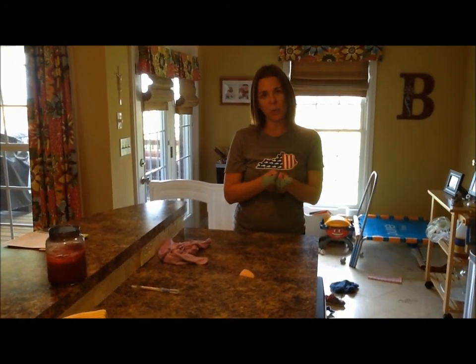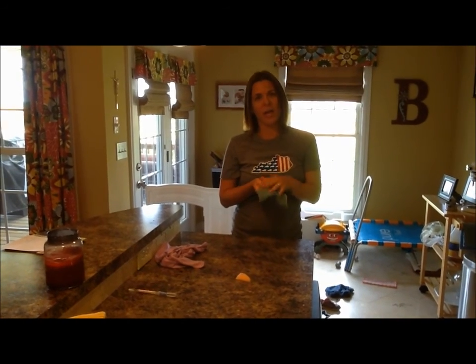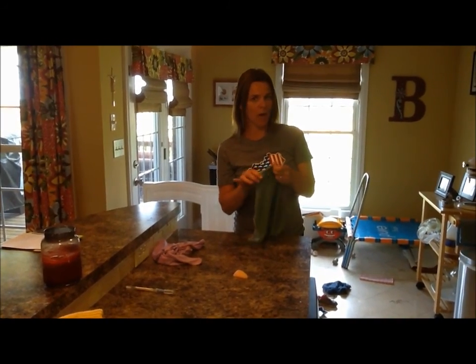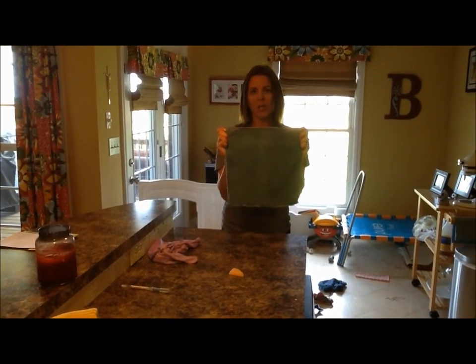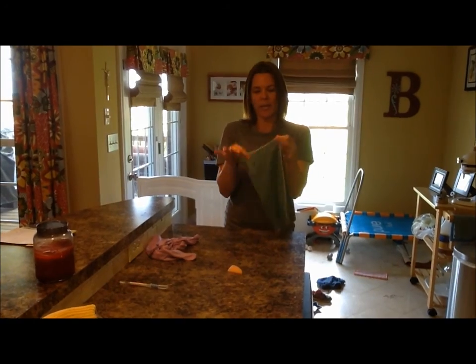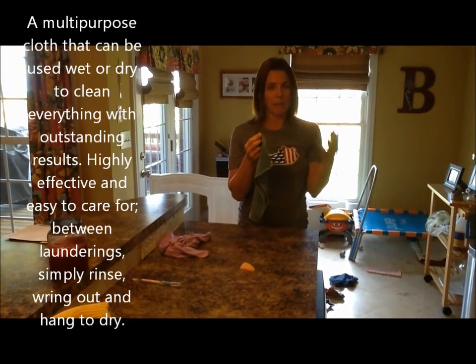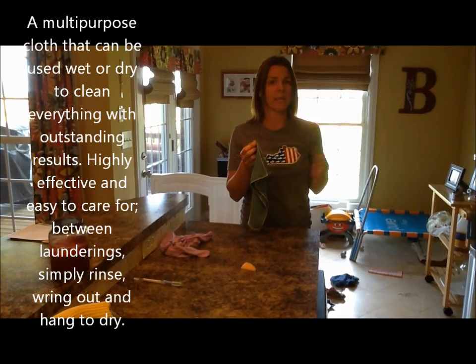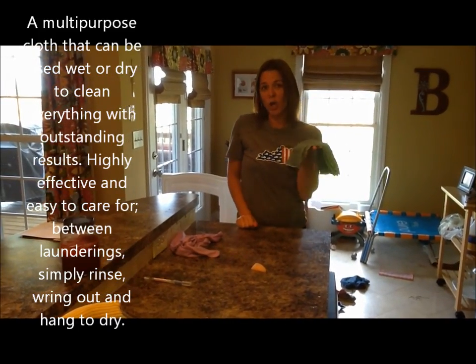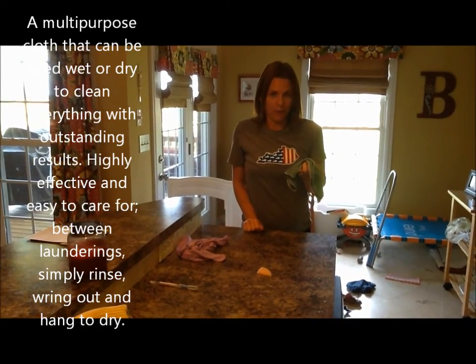When you clean with Norwex, you simply add water. To demonstrate how that works, I have the very first product — this is the Envirocloth. They just released a brand new one and actually made the best cloth in the world somehow even better, by making it 14% thicker and putting even more microfibers in it.